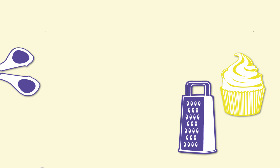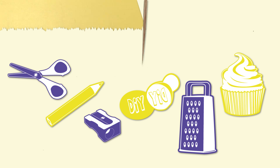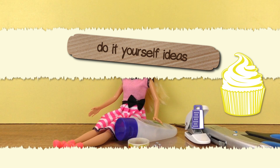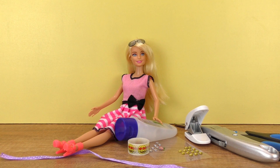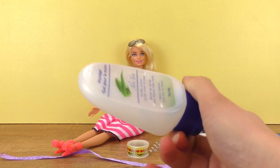Hi everyone, welcome to DIY Ideas! Today I have a really nice Barbie project — I decided to make a purse for her. She has so many already, but as Barbie is, she always would like to have some more clothes and accessories. So yeah, we're gonna be making a purse.